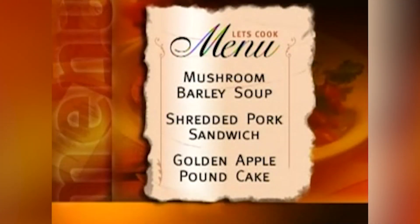So let me just go over today's menu, because this is a great fall menu. We're doing a mushroom barley soup, then a shredded pork sandwich — going to be very spicy — and a golden apple pound cake. Real nice fall items, because mushrooms come available, we have the root vegetables for the soup, and apples are plentiful in the fall.